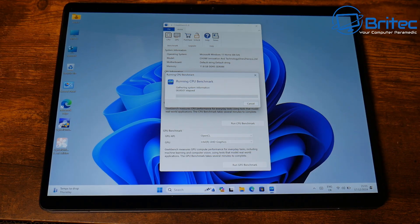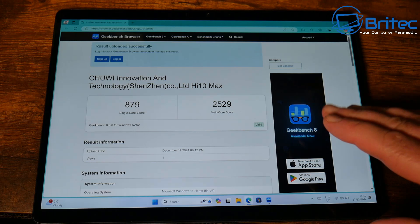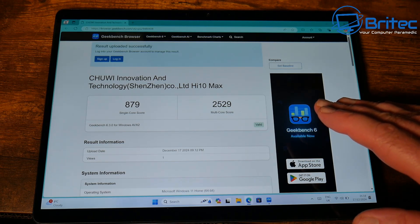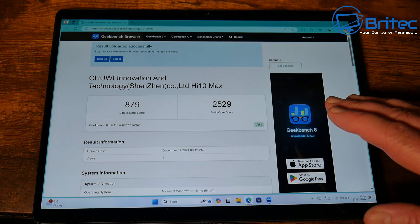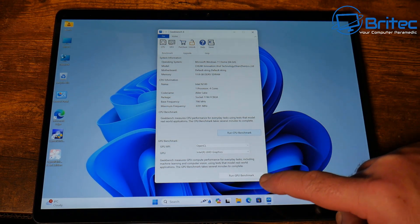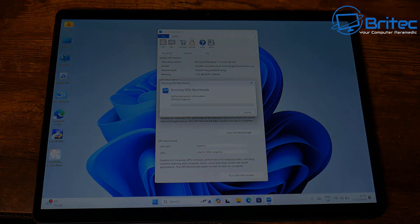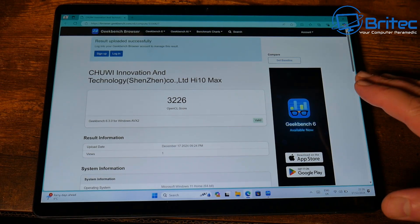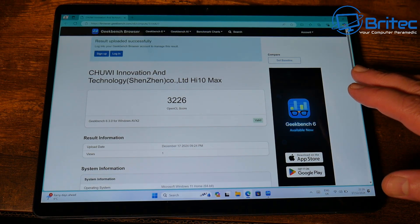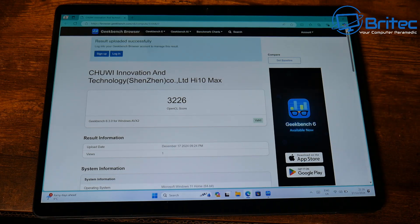Running a Geekbench 6 benchmark for the CPU: single core is 879 and multi-core score is 2529 — and remember that's for a 12th gen Intel N100 quad-core CPU. Not too bad really. For the GPU benchmark, the OpenCL score is 3226, which isn't too bad for a budget tablet.